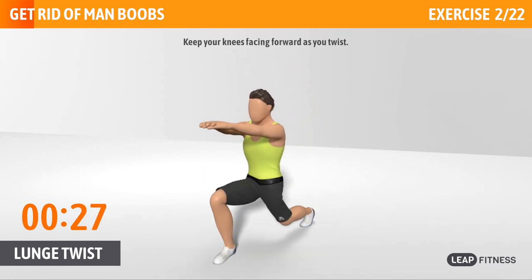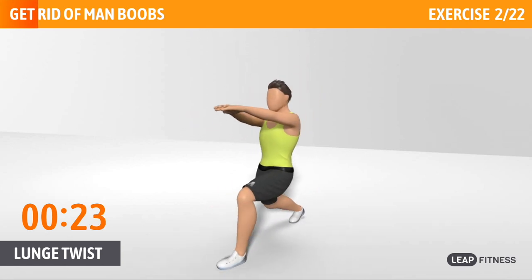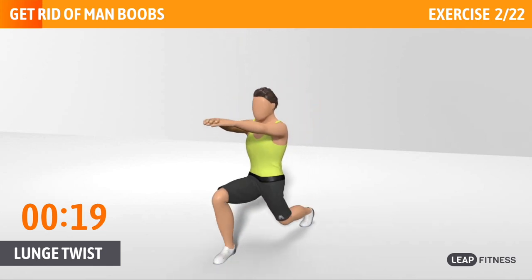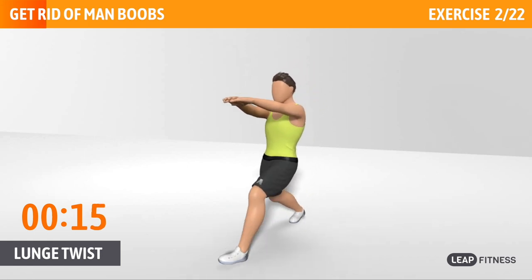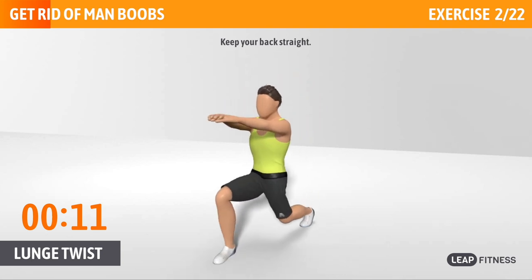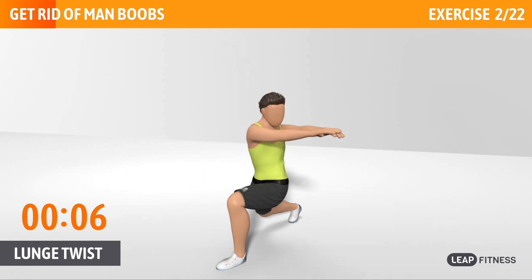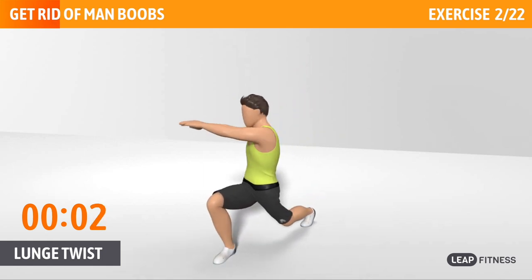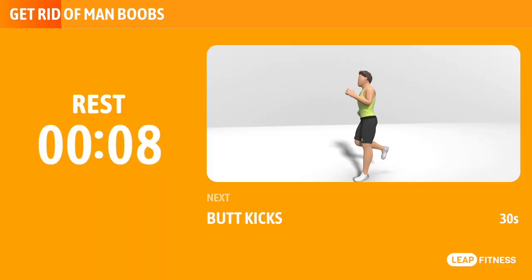Keep your knees facing forward as you twist. Don't twist your hips. Keep going, half way there. Keep your back straight.